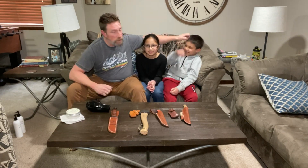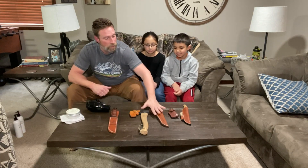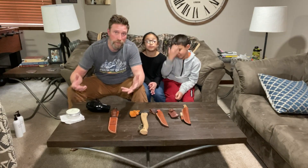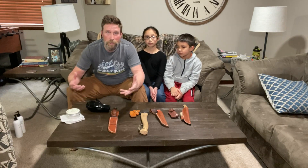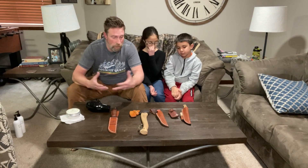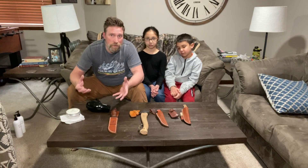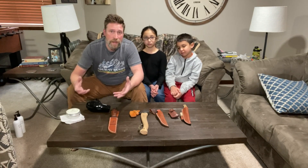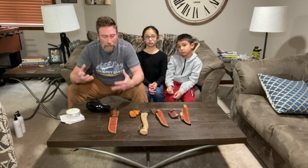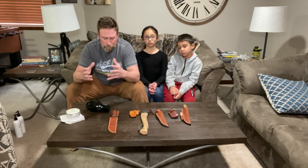We're doing leather conditioning. As you can see, I have a number of leather products here, none of which have been conditioned before — this is our first time doing this. If you're an outdoorsman, bushcrafter, survivalist, or just into the outdoors, chances are you own some leather products like a leather sheath. Conditioning protects the leather, waterproofs it, and can even restore dried or cracked leather back to new life.